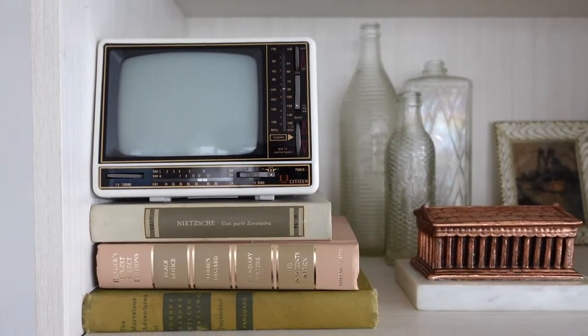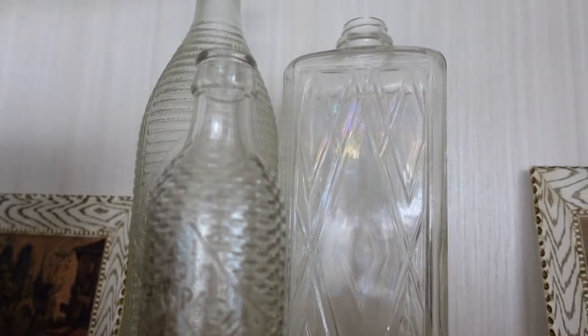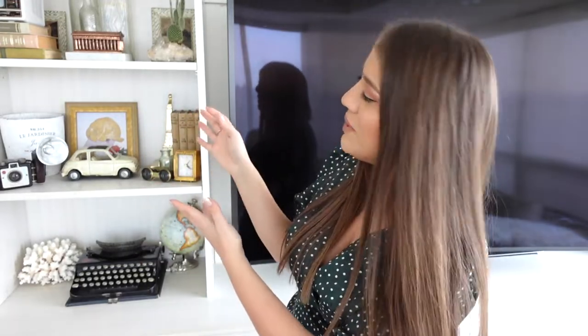When designing a bookshelf, first things first: pick a theme. We knew we wanted neutrals. My dad would bring things from home or items he sourced at garage sales and estate sales, and my sister and I would go through them — saying yes or no, or asking him to keep an eye out for books with a nude color theme, or to find us a typewriter or a specific camera. We really had an idea of what we wanted and worked from there.